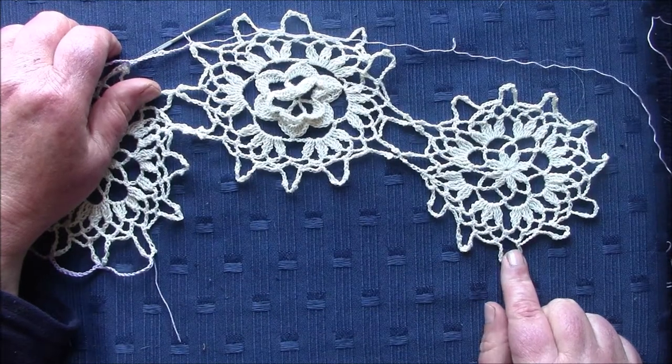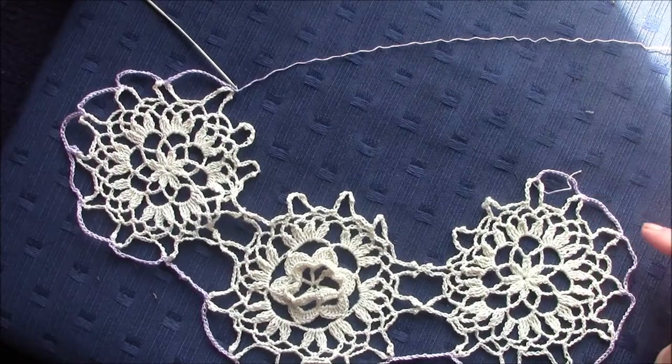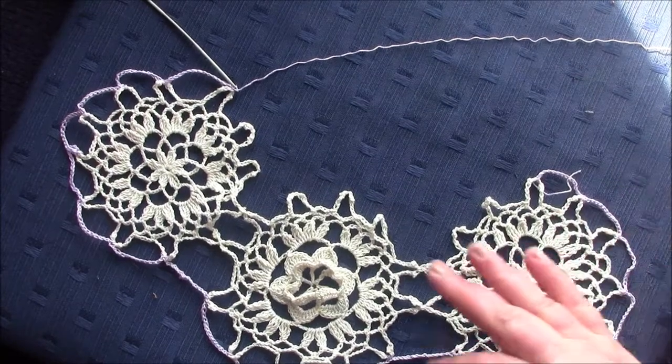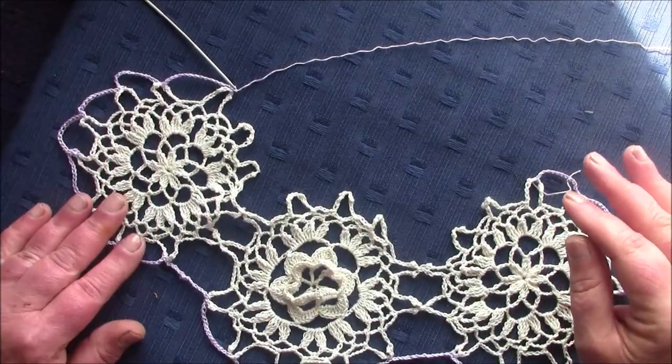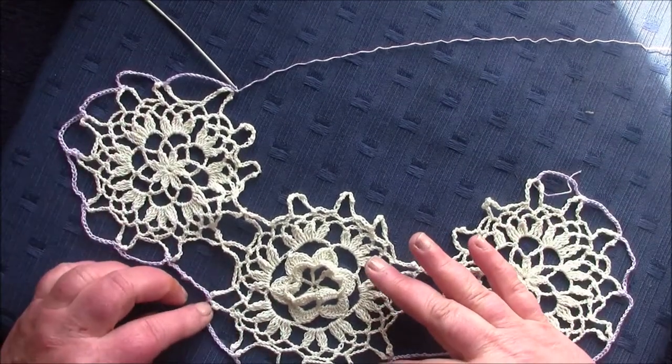That's how you work your way around until you come to the last picot of the outer edge. Now I've made the 14-chain single crochet into each loop around the outer edge — there are seven loops on the edge and four loops on the medallions in the middle.